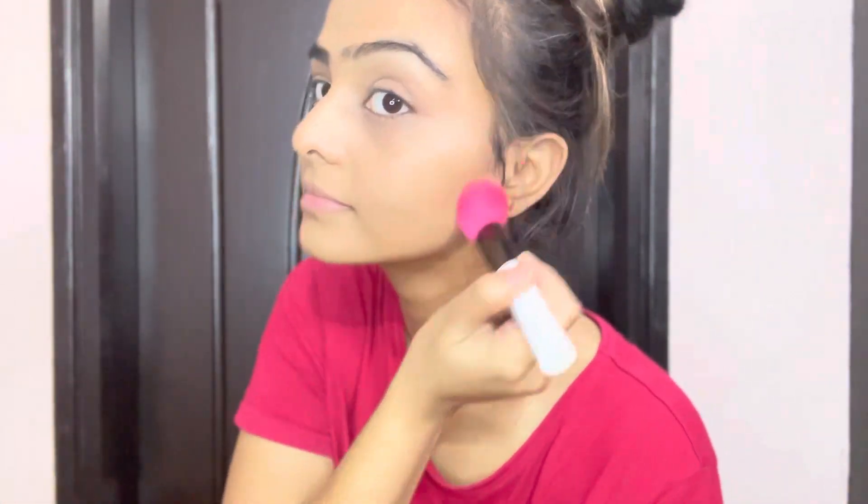I'm going to dab-dab the product on my mouth area. I don't like the neck to look totally different, so I'll blend it directly on my face and neck.